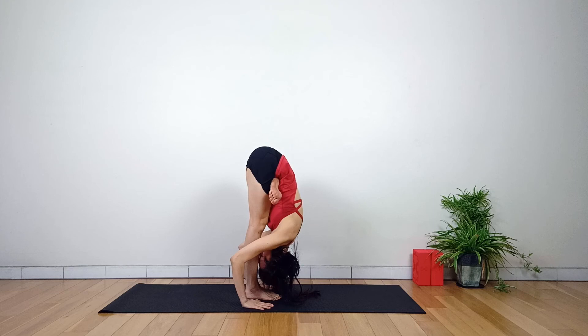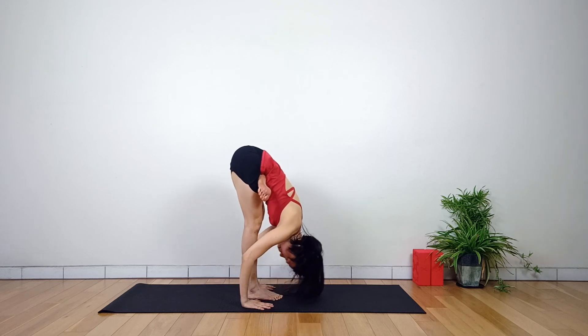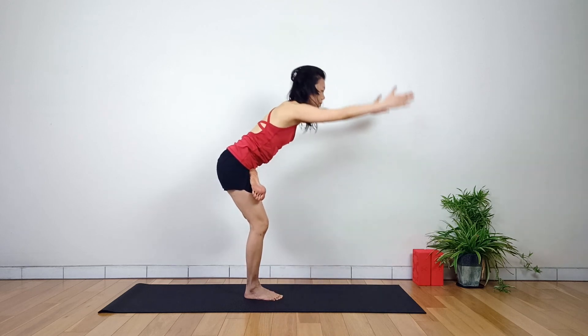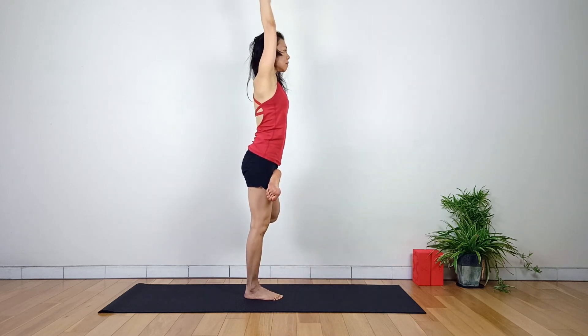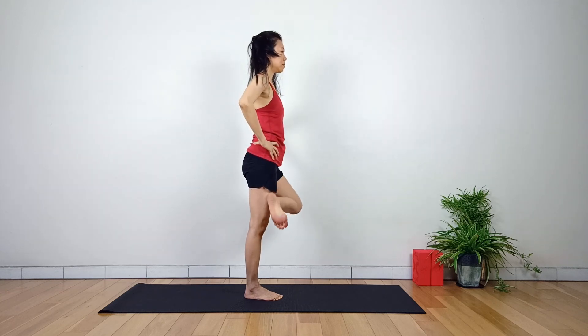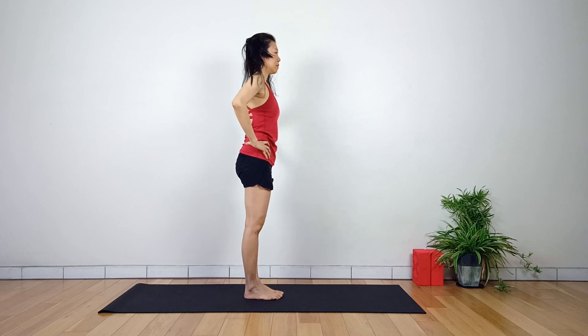Look down with the back of the neck relaxed. The right lower side of the abdomen is getting a massage from the left foot — feel the body pressing against the foot. Breathe while holding the pose. Inhale, reverse the order of movement, all the way up with the arms while maintaining half lotus. Exhale, hands above the hips. Inhale, release the left foot down. Exhale, back to Tadasana.